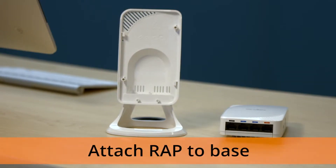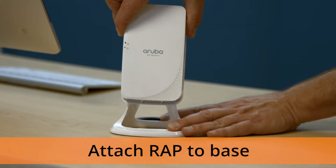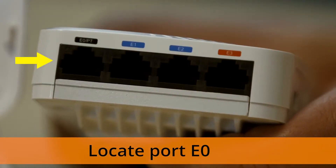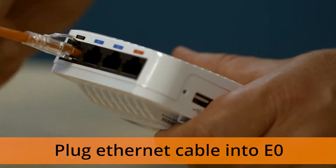First, find your plastic desktop mount and snap it onto your RAP so it can stand on its own, like this. Next, find an Ethernet port on your RAP labeled E0. Take one end of your Ethernet cable and plug it in until you hear it click into place.